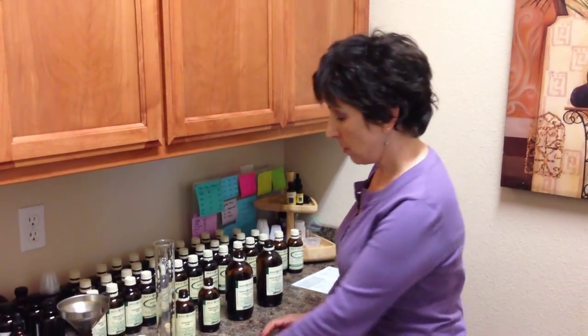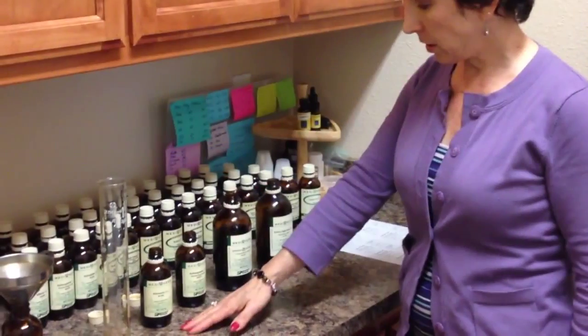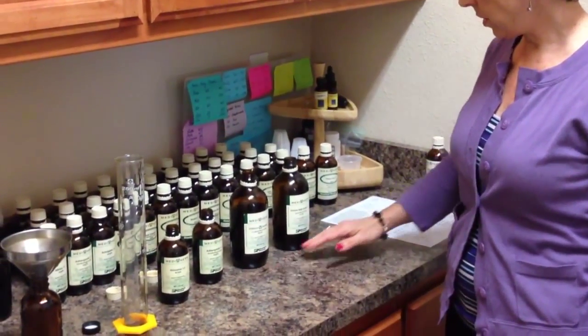This is Marcy at Restoration Health. Today I'm going to show you how we make tonics here in our office. We've got our four herbs: rumania, ashwagandha, echinacea, and licorice.